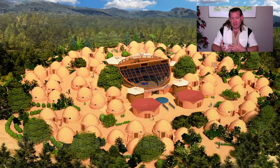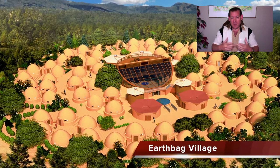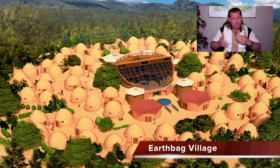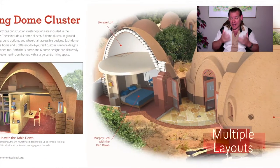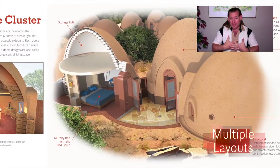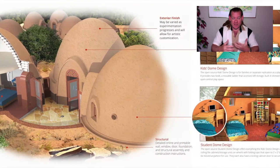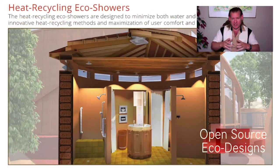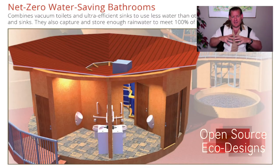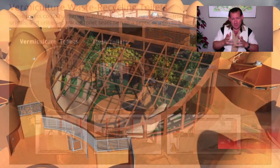We're open sourcing and free sharing it all so that other people can replicate it, adapt it, modify it, and improve upon it so that there are more and more options available for people that want to live this way and contribute to something like this. Everything that we're creating is not only designed to be implemented as the complete model — the teacher demonstration hubs with seven different sustainable villages and the city center — but also implementable as individual components.